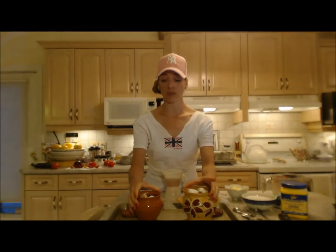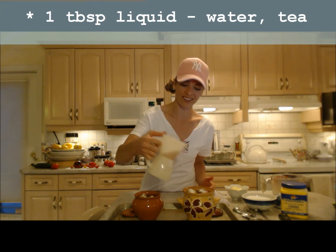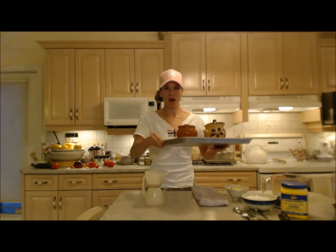Now this was frozen rhubarb so it already has a little bit of liquid from the ice crystals on it, but I'm going to add a little bit more liquid — maybe about a tablespoon to each one. I'm using tea today; you can use water if you like.